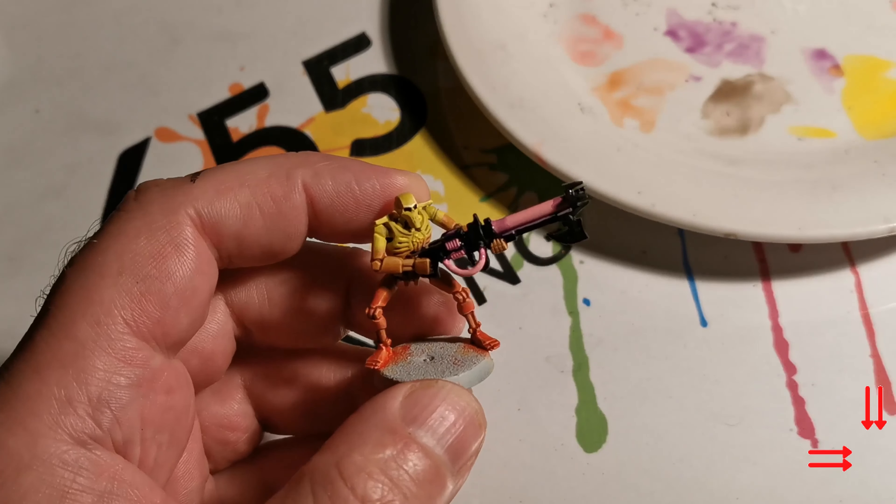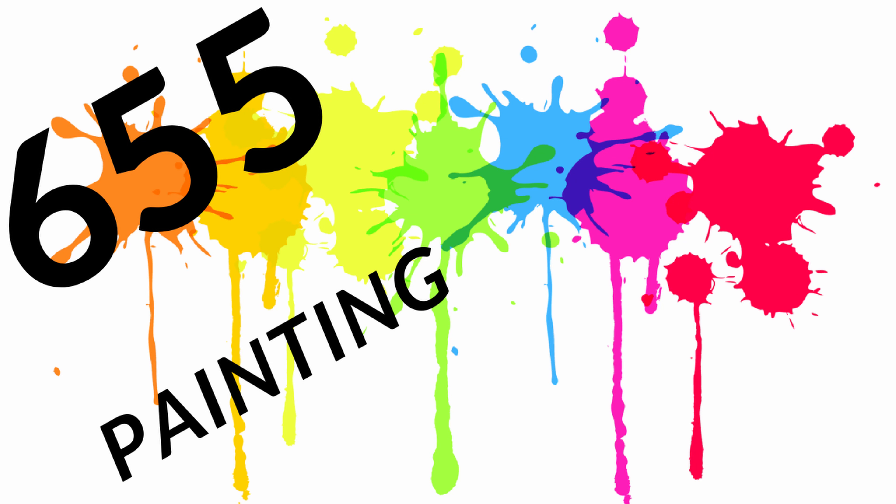I have done some other Necrons with different colour schemes and concepts that you might be interested in, so you might want to check some of those out. If you like the video, remember to like, share, and click on the button on the lower right-hand side to subscribe.